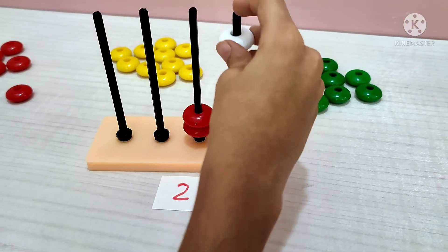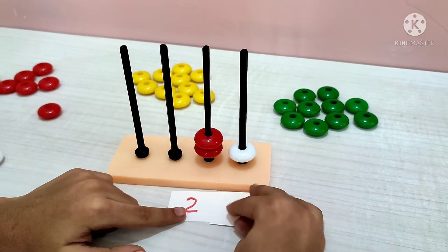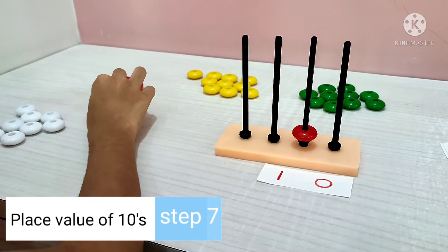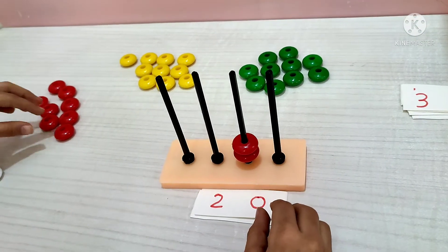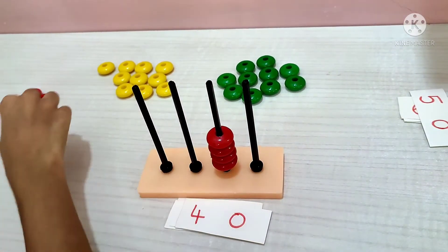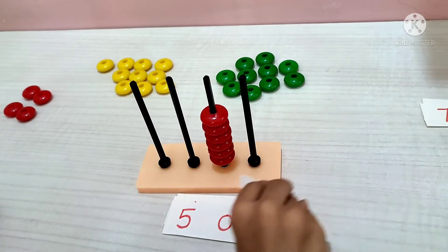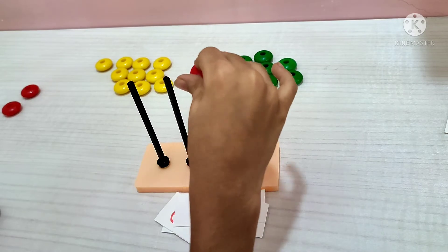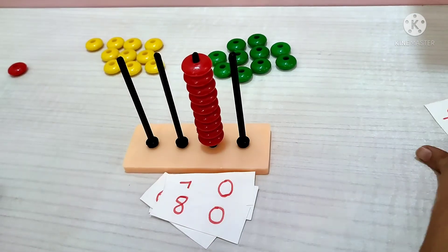20. I want to make 21. Now it is 21. 20, 30, 40, 50, 60, 70, 80, 90.